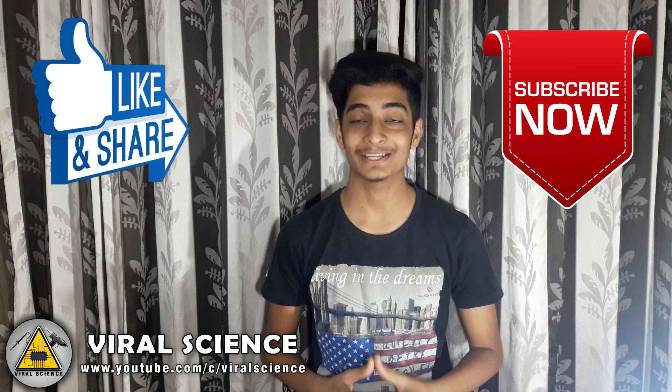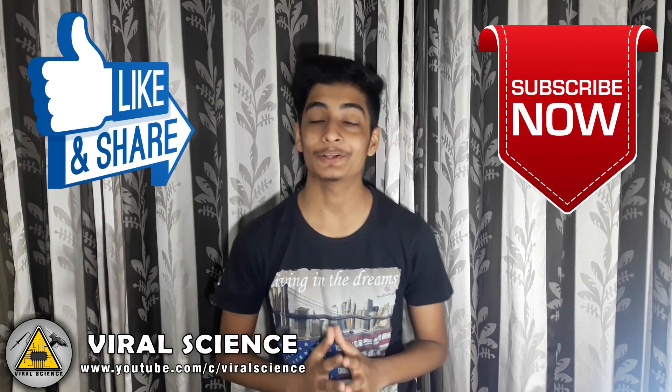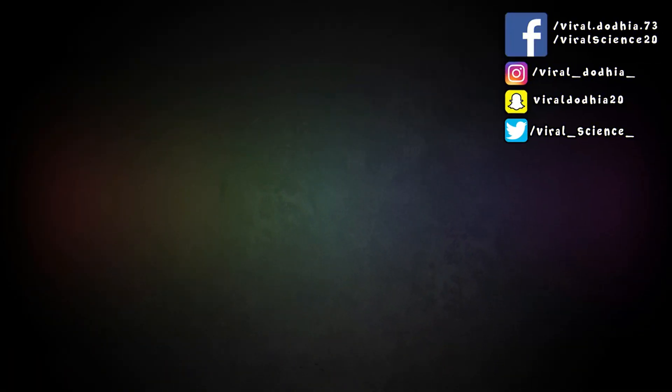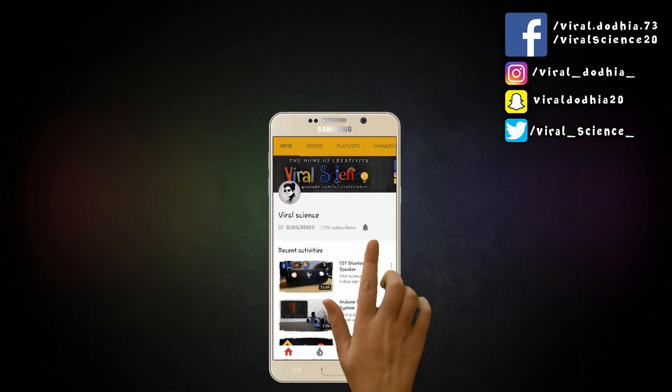So friends, hope you liked this video. Then hit the thumbs up button below and subscribe to my channel for more videos. Don't forget to share this video with your friends. See you in the next video. Do subscribe to my channel Viral Science and click on the bell button so you don't miss any video.